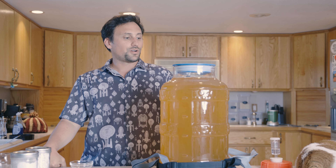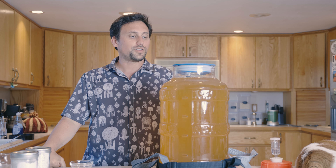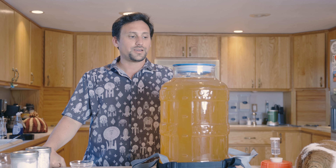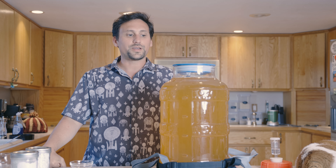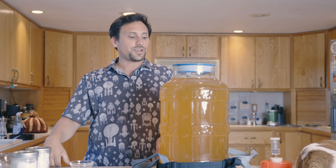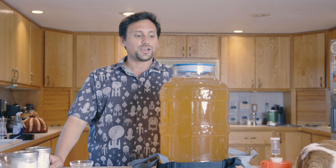We're going to let this sit around for at least a month. I usually don't drink cider that's younger than two months old — it doesn't really give the cider a good chance to express itself in that amount of time. So we're going to set this aside for a month, most likely a couple of months, to allow it to age. And then we'll be back.